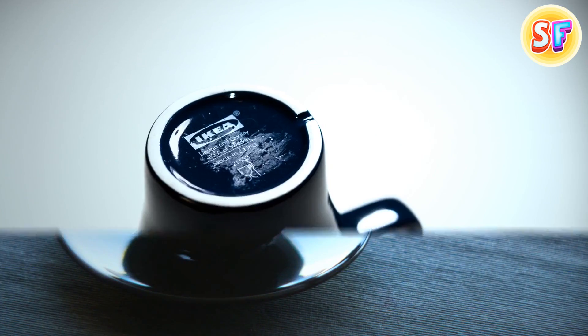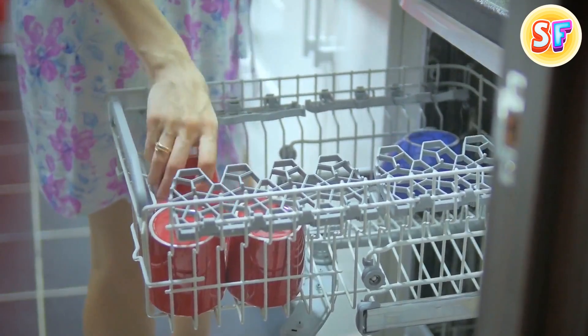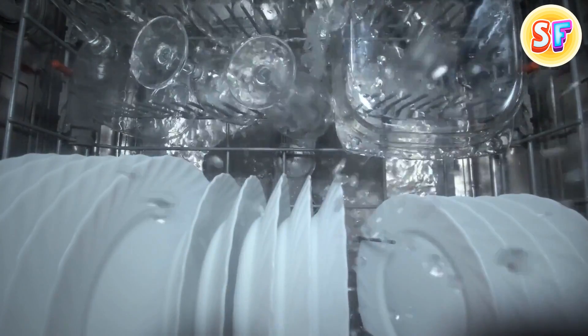Some cups look like they're chipped on the bottom, but they're produced this way. In fact, these dimples are supposed to keep the cup in place on wet surfaces, and it doesn't let excess water accumulate while it's in a dishwasher.